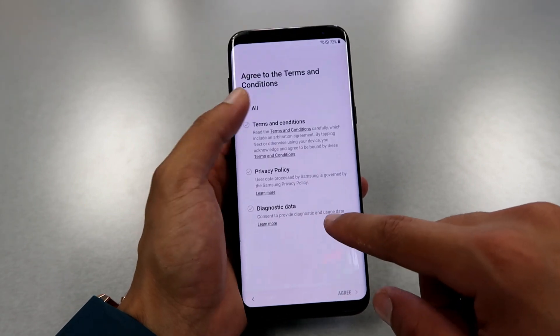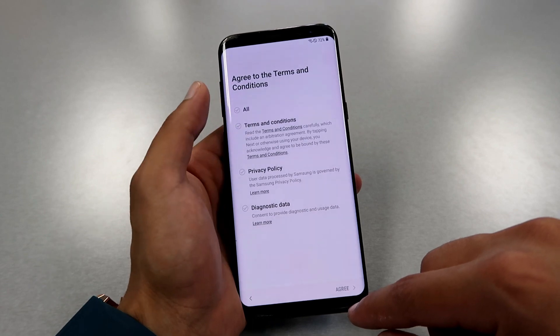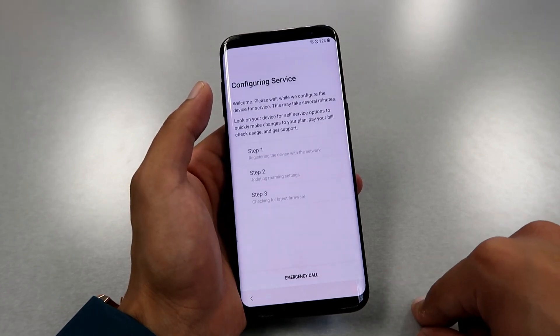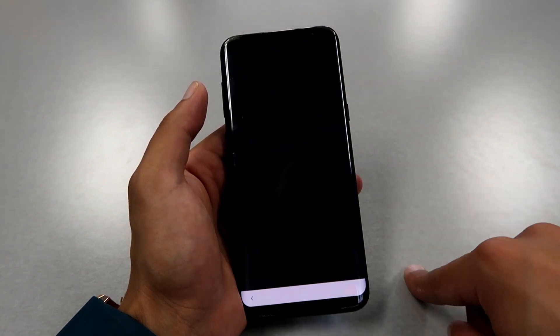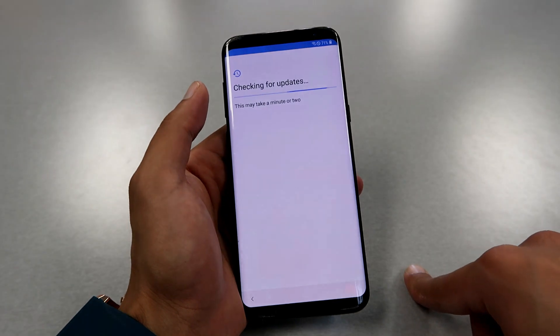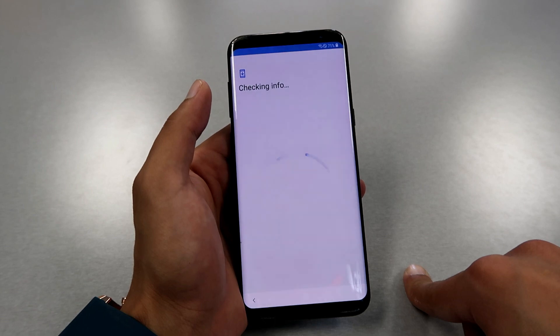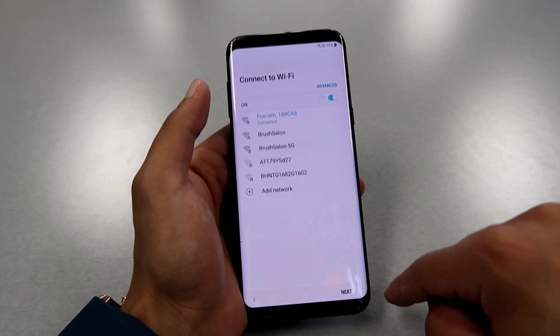Here you're gonna choose all the options and agree to all the terms and conditions. Now the phone is connected to Wi-Fi and checking if there are any new updates.